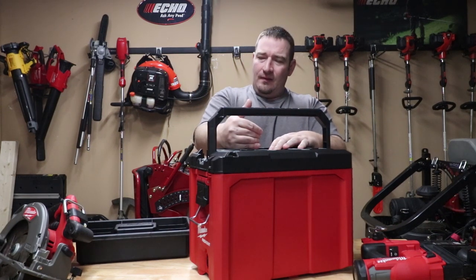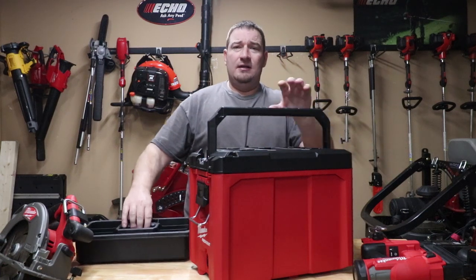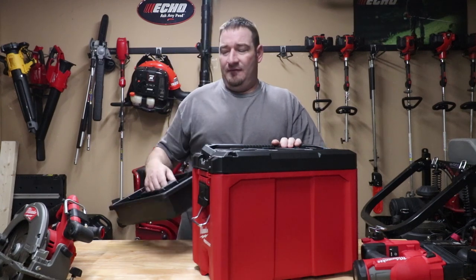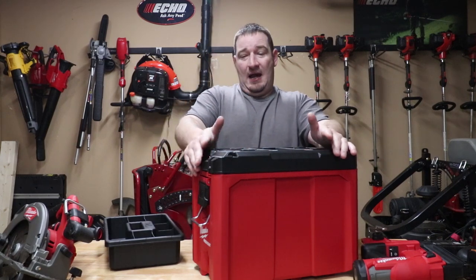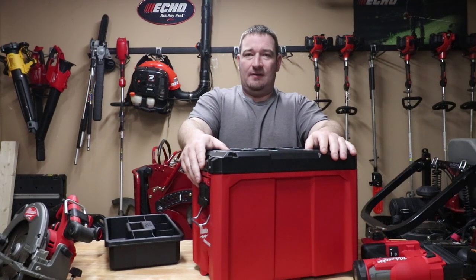Some people are going to use this for electrical, some for plumbing — just for the simple fact that you've got these cool trays and stuff that you can put in here that come with it, and then you've got dividers as well. Some people are actually going to use this to store their circular saw or something of that nature.